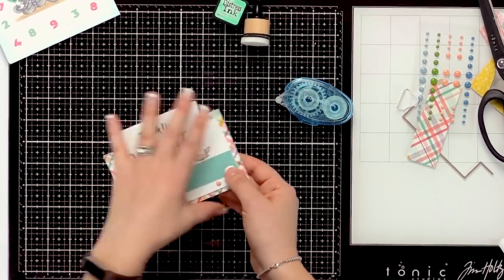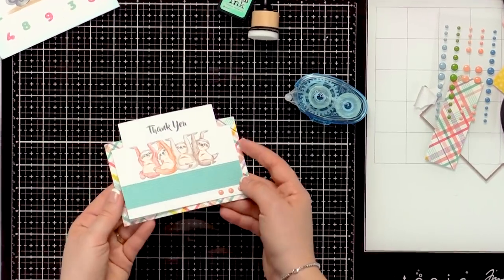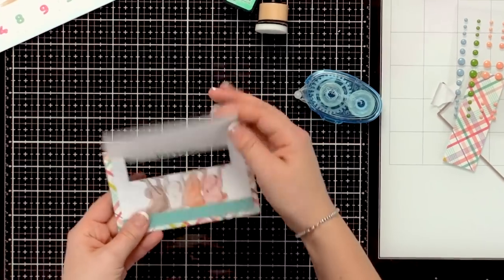Hi everyone, I'm Kate Swanson with Art Impression Stamps, and today I'm going to share with you some new flip cards. This is an easy, simple, interactive card making element that is sure to wow anyone who's receiving a beautiful card from you.